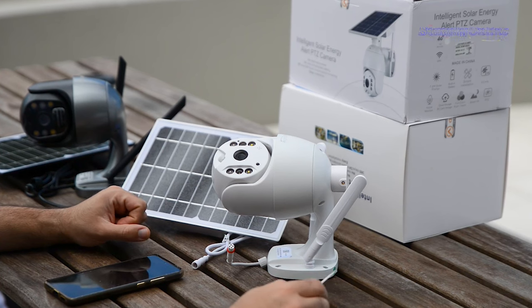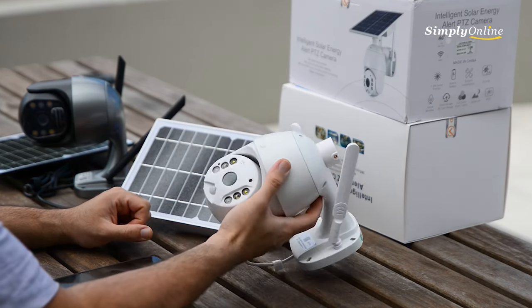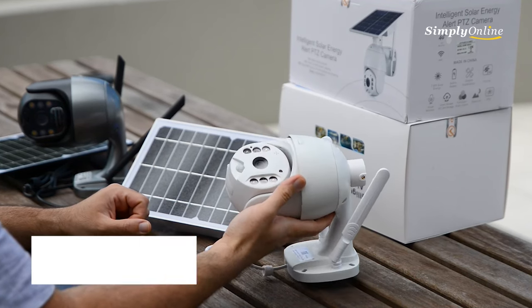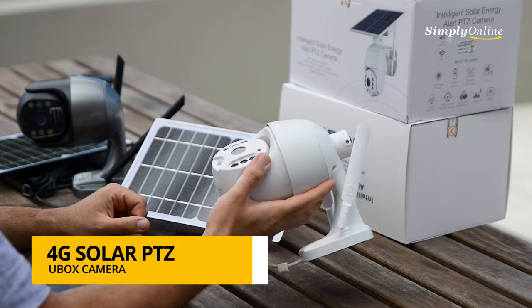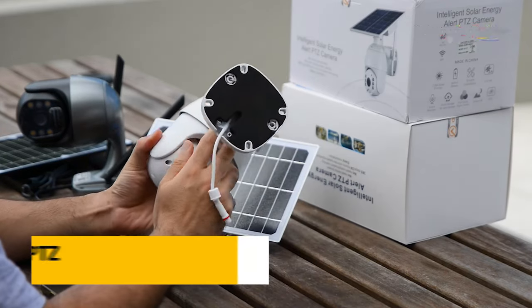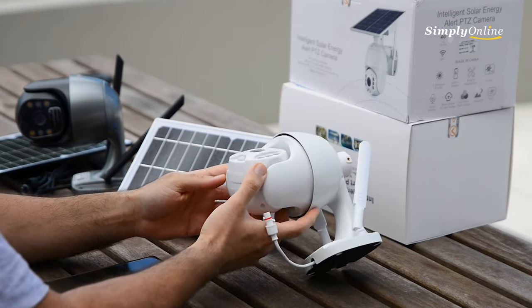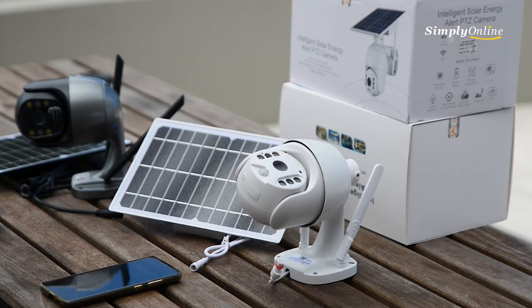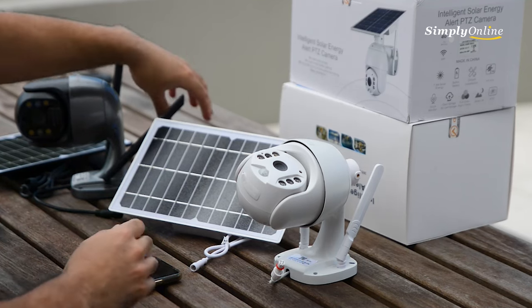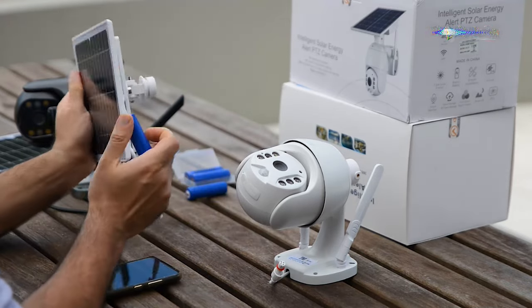We're going to show you how to install one of these 4G solar cameras. 4G cameras are cameras that can accept a SIM card, so they can operate and communicate with you via the 4G SIM card. These cameras come with an 8-watt solar panel and six batteries located in the back of the camera.